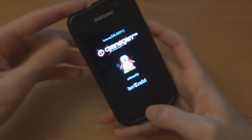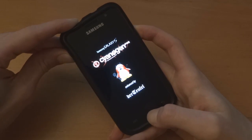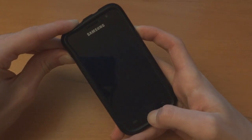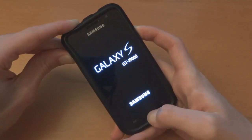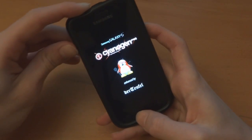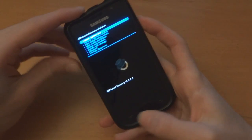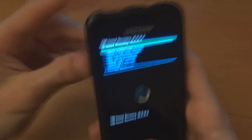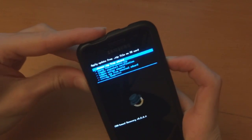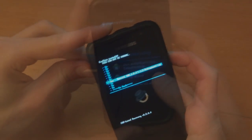So I ended up in a boot loop — which is fine, don't worry — and we go back into recovery. Hold down the three-button combo for a little while. Now you can see we're in ClockworkMod Recovery again, so we're going to install zip from SD card, choose zip from SD card, and redo CNA.